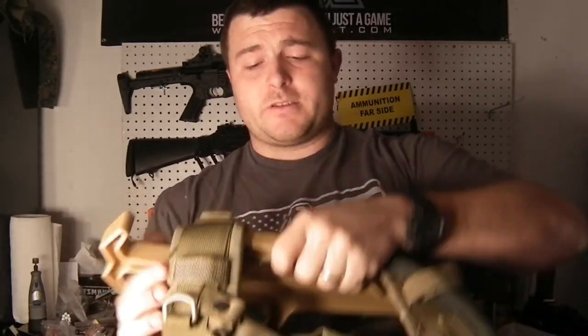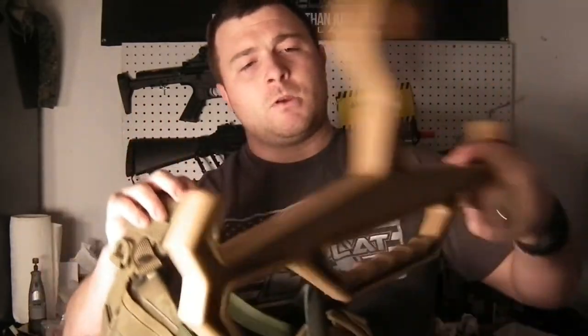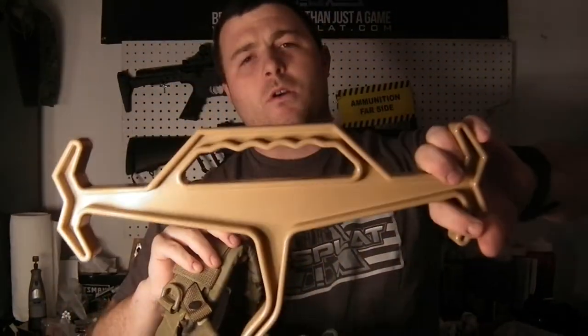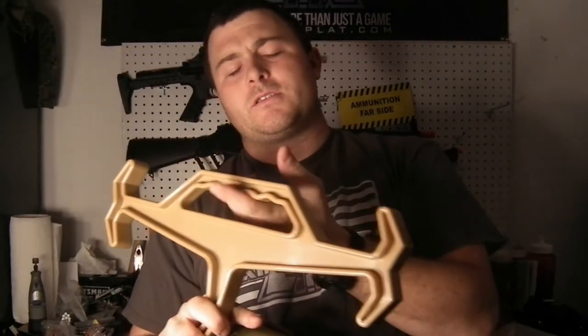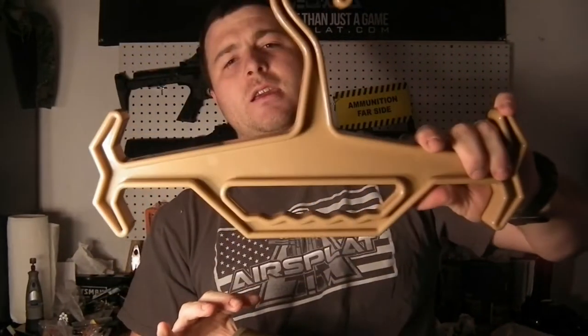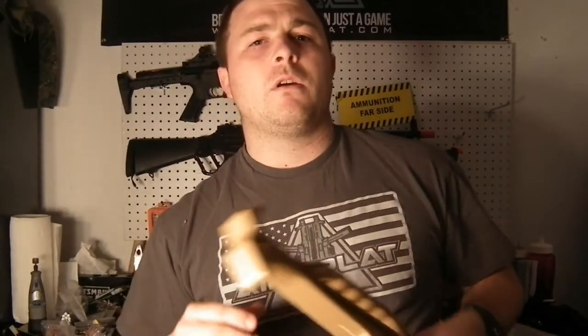A nice feature is it has a built-in carry handle, so you can carry it while walking down to the field — it's a little easier to grip. I also like to loop my belts through there when I hang it up, so the belt hangs in with your vest, out of the way, keeps you from throwing your stuff on the ground and getting it all bunched up. It hangs up real nice wherever you keep your gear.